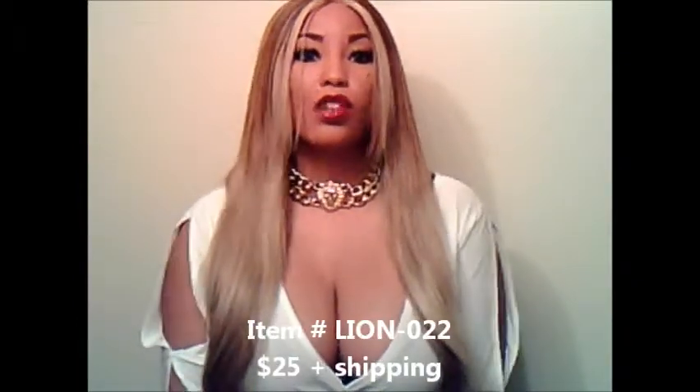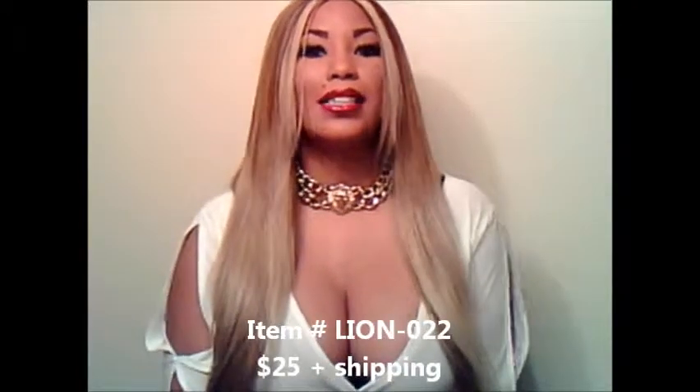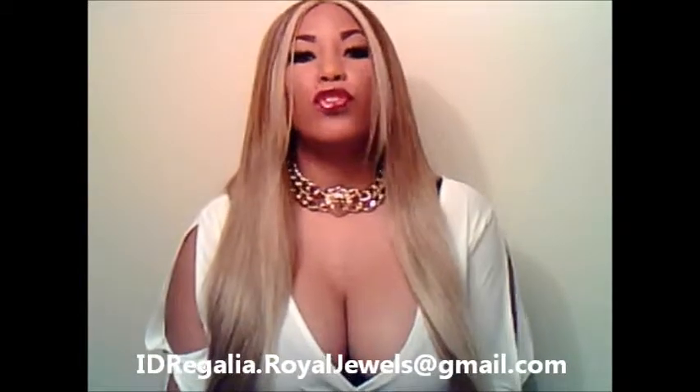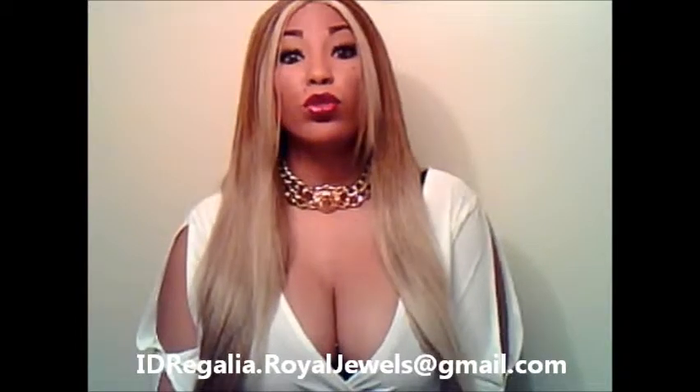Lion-022 sells for $25. You can order this by emailing me at idregalia.rawjewels@gmail.com. I will send you an official PayPal invoice that you can pay with credit or debit card, or through your PayPal account — whichever way you feel comfortable.